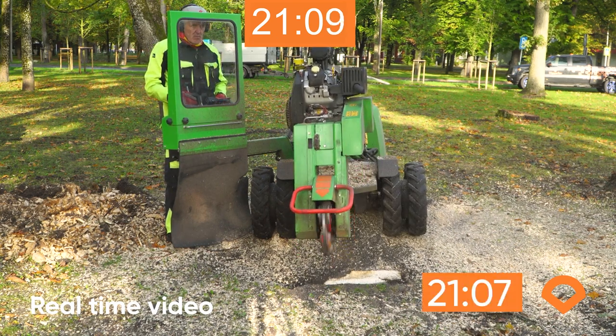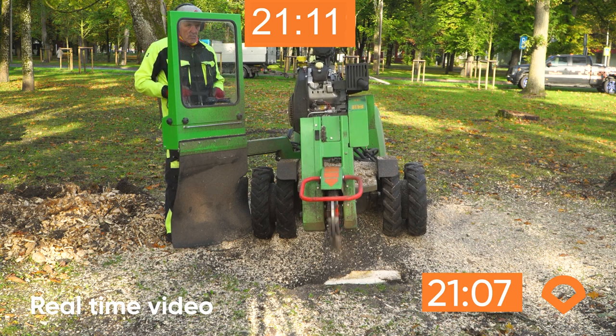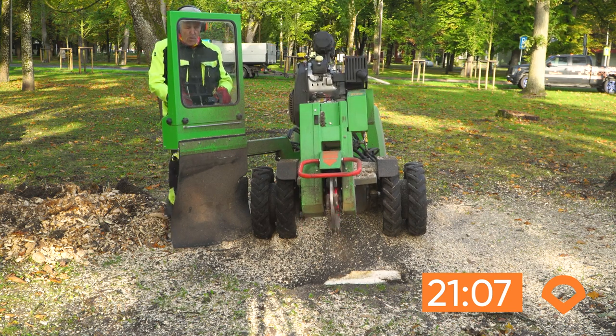As we just witnessed, the same job took 21 minutes from the wheel grinder, and it is almost three times more.